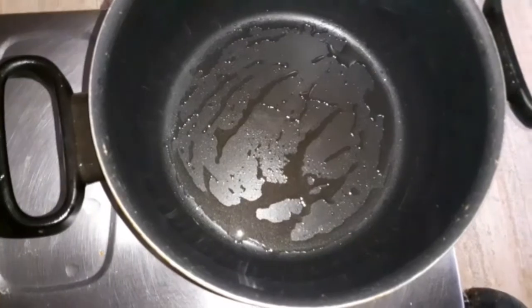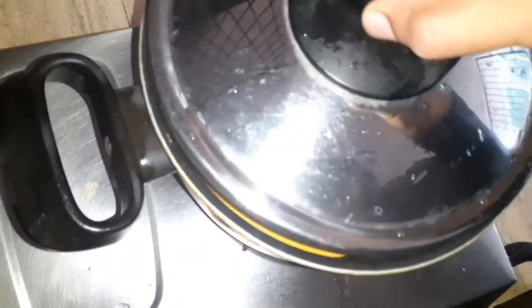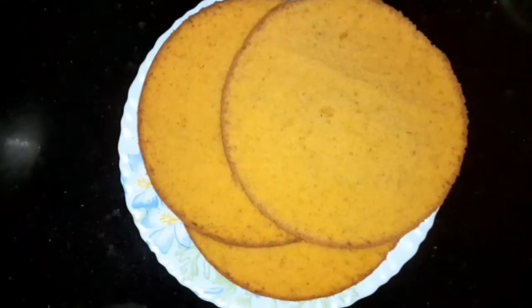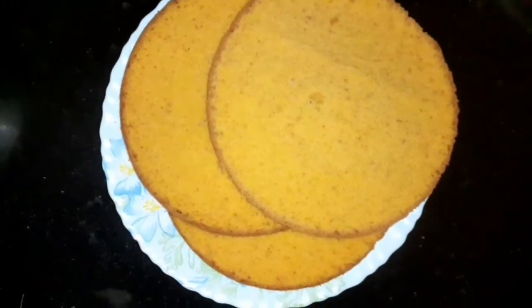Spread the oil in the pot, add the mix, and bake for 30 minutes. Then cut into 3 layers.